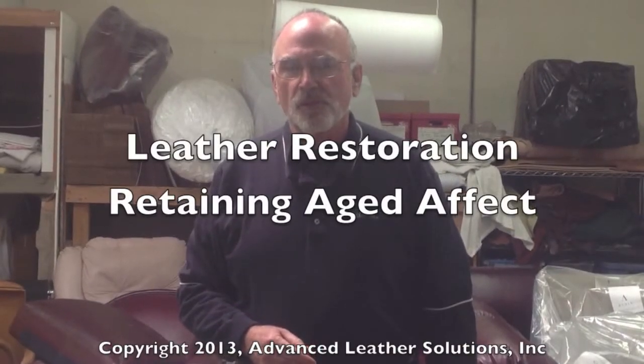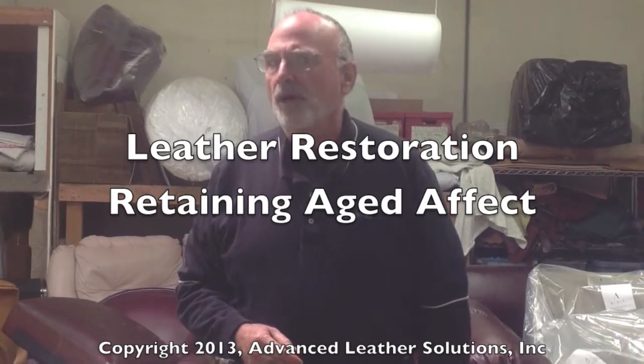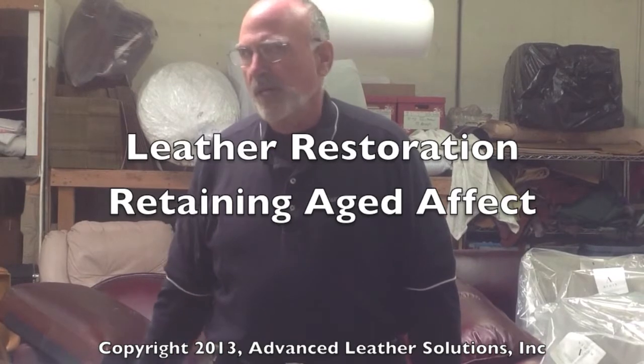Hi, this is Kevin with Advanced Living Solutions. From time to time, we get called to do projects that are a little bit unusual. For example, we have a piece of furniture here where the client really likes the patina that has developed over 25 years with this piece.